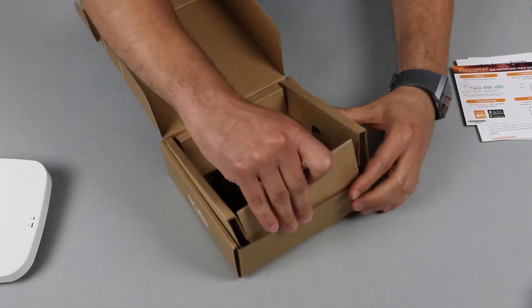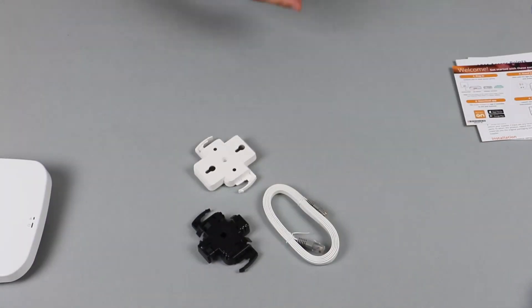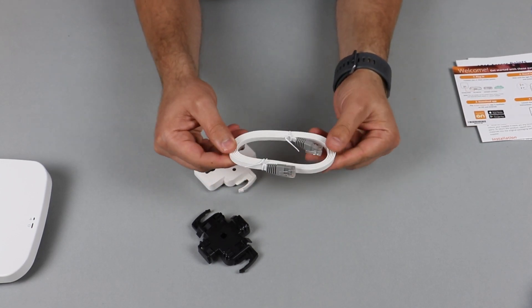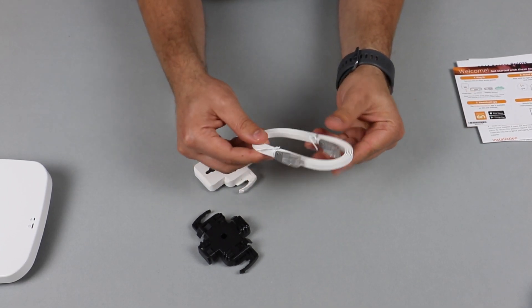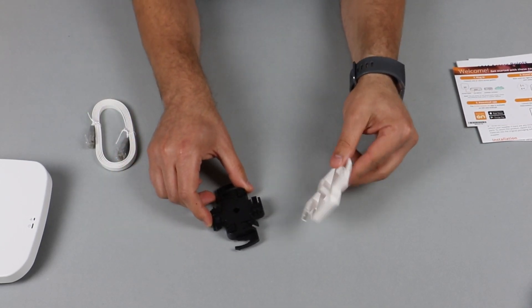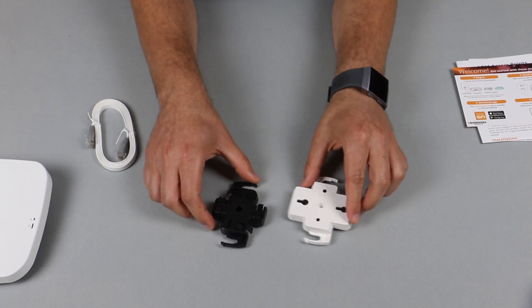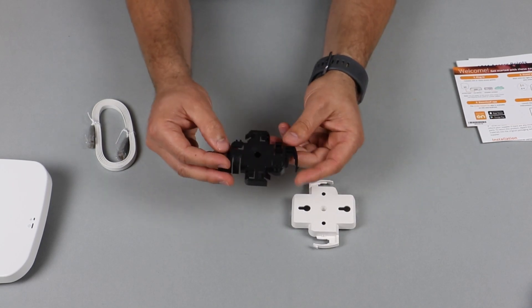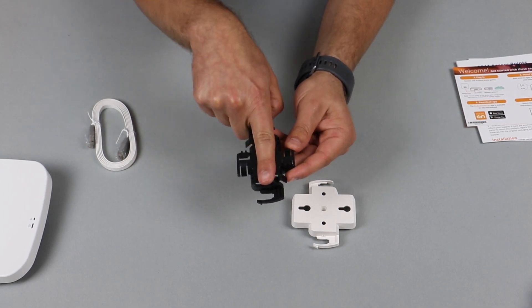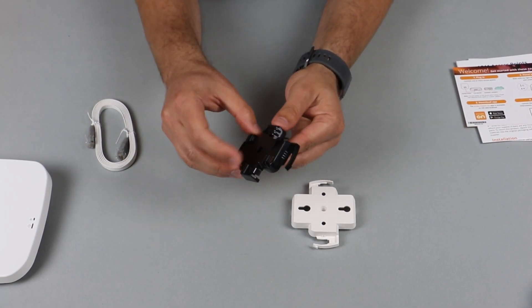Let's see what else is in the box. Here we have a 1.5 meter Ethernet cable, which is pretty handy if you want to get started quickly. And we have two types of mounting brackets. The first type is for office environments with drop ceilings — these simply click into the ceiling rails and the AP is mounted underneath.